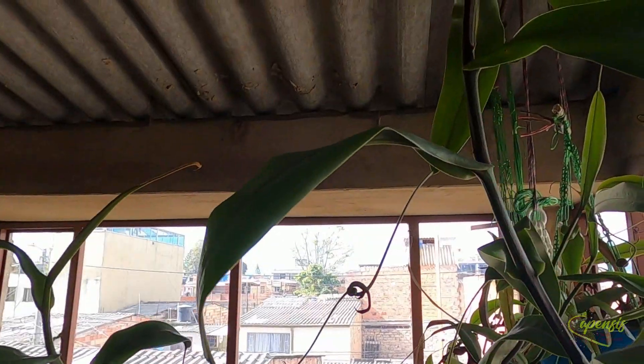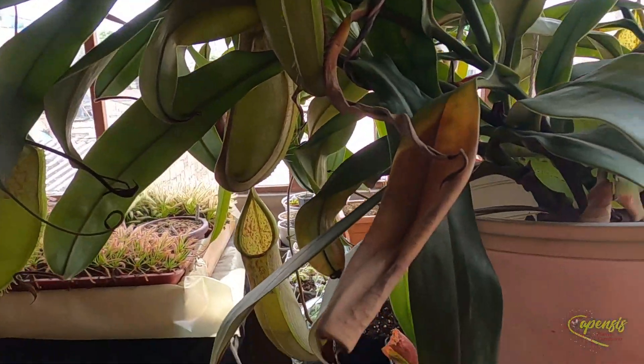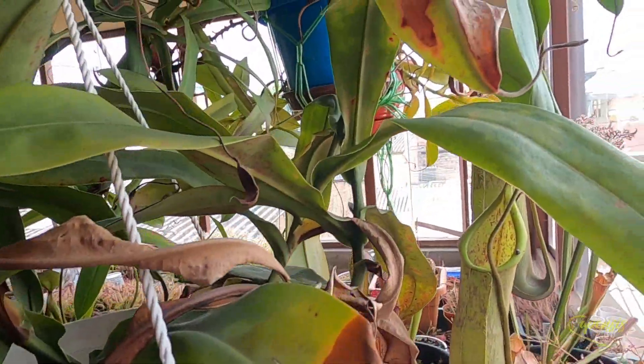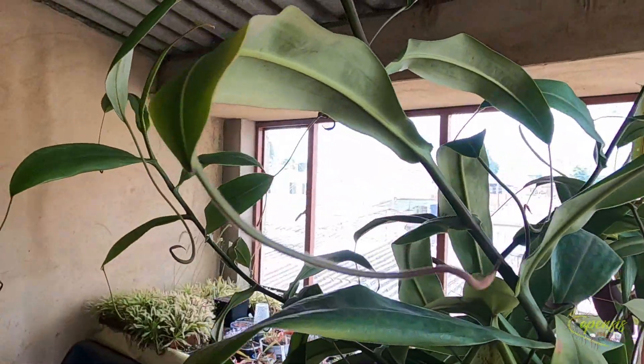En cuanto al cultivo de las nepenthes, Mauricio Lavider pregunta: ¿podrías dar tips de cómo reconocer falta de luz? En las nepenthes, cuando no tienen luz dejan de generar jarros, sacan hojas más largas y se estiran más buscando la luz. A pesar de que las nepenthes son trepadoras, se estiran mucho más buscando la luz. En cuanto al exceso de luz, puede notarse porque las hojas se secan y se manchan, incluso algunos jarros también tienden a mancharse. En la falta de humedad, las hojas en las nepenthes no se quedan planas sino que se empiezan a ondular, se empiezan a marchitar.